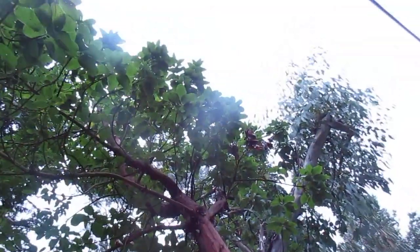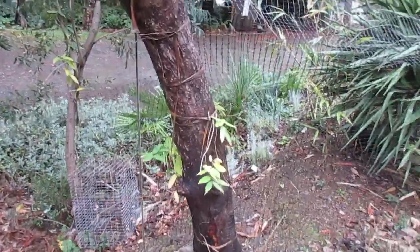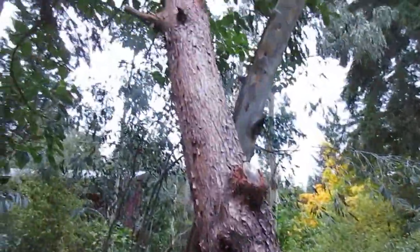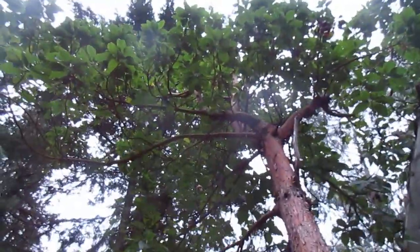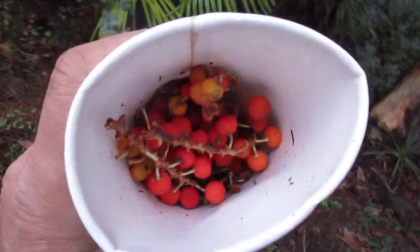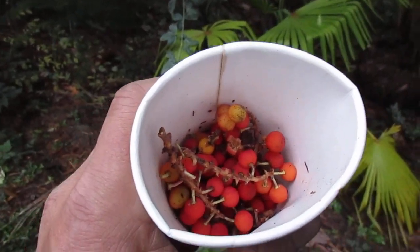That one's been in the ground for over 20 years — probably about 25 years now — and hydro prunes it back all the time because it's getting up into the wires. Another one there. I've grown many from seed over the years. They are beautiful, amazing trees that flower in the spring and produce these orange berries in the fall. Try that folks, it's easy — thanks for watching.